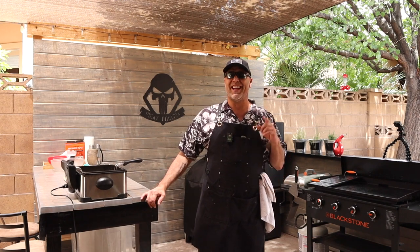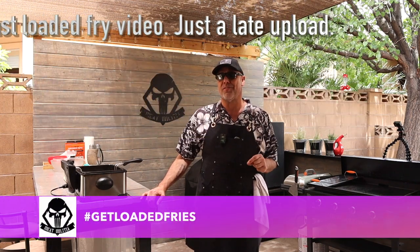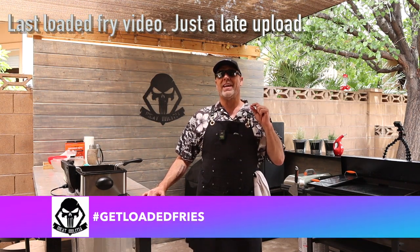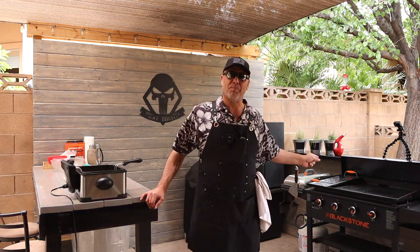Welcome back to Meat Militia. Today for yet another addition to our hashtag Get Loaded Fries collaboration, we're going to be doing a loco moco loaded tater tot on the Blackstone.